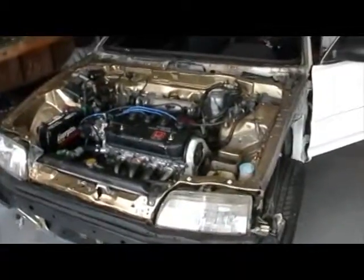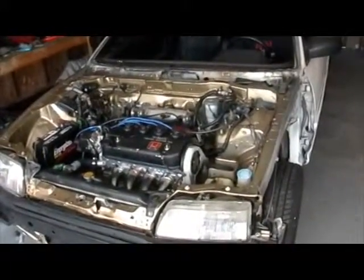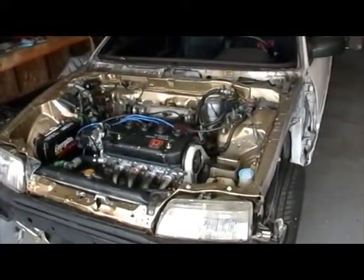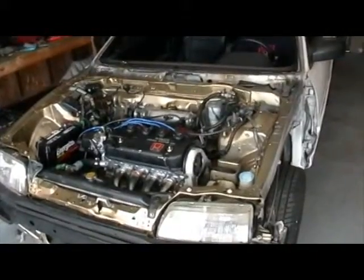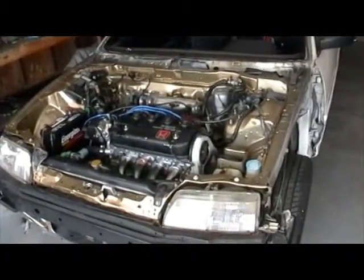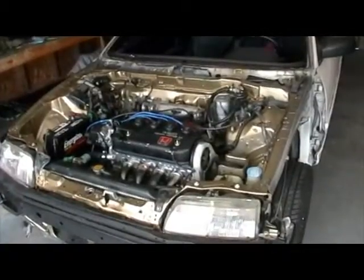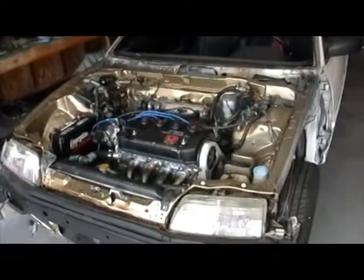Does anyone actually think it's going to start? It's 103 apparently, according to this. It's got compression. Is there a light? No. What are you giving me guys?